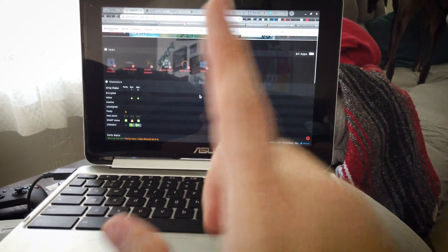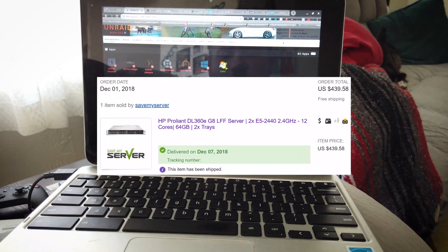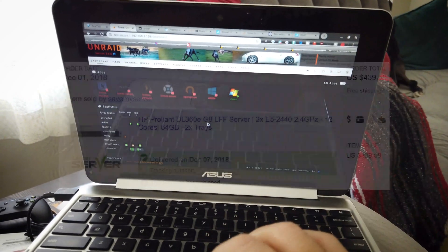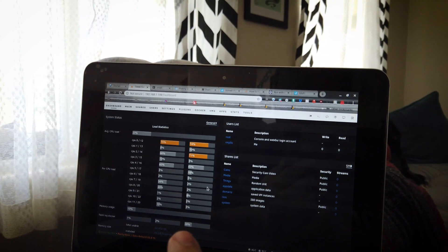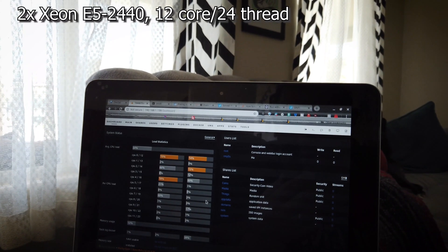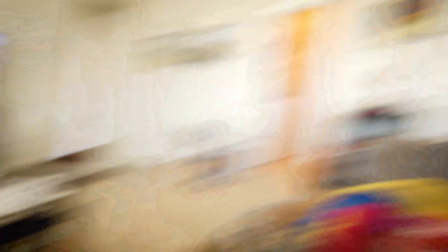A little more about the server it's running on: it's an HP DL360E Gen 8, and I got it off eBay for somewhere around $450. It came with dual Xeons — I'll put the specific model up here — and 64 gigs of RAM installed. For $450, that's a screaming deal. It didn't come with any hard drives, but that's no big deal. It's the large form factor one so it takes regular SATA hard drives, which I did on purpose because I already had some laying around.